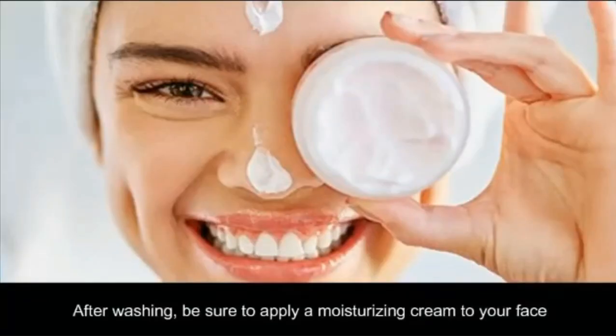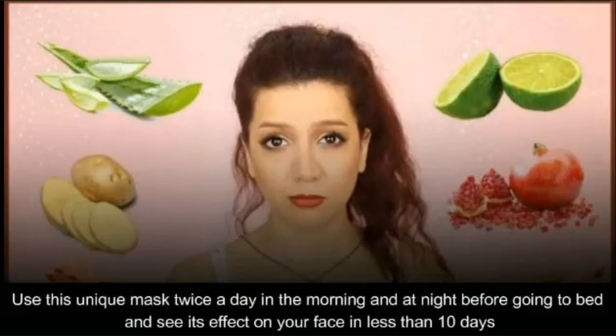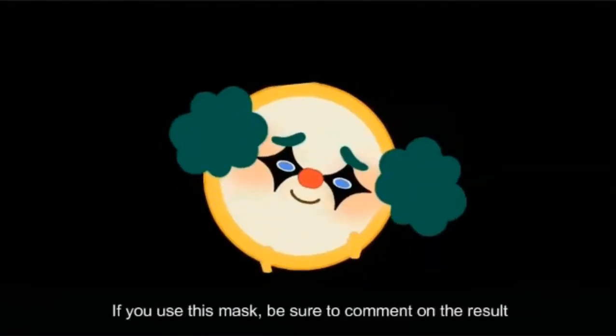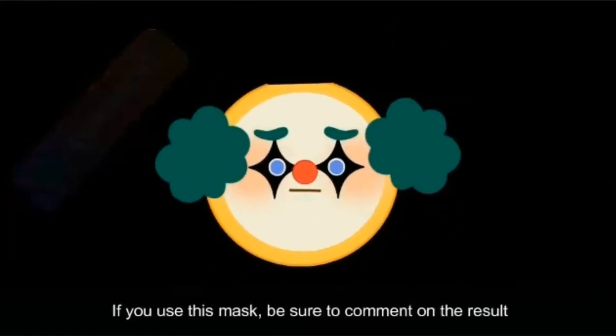After washing, be sure to apply a moisturizing cream to your face. Please use this unique mask twice a day — in the morning and at night before going to bed — and see its effect on your face in less than 10 days. You can keep these ice cubes in the freezer for a week. If you use this mask, be sure to comment on the result.